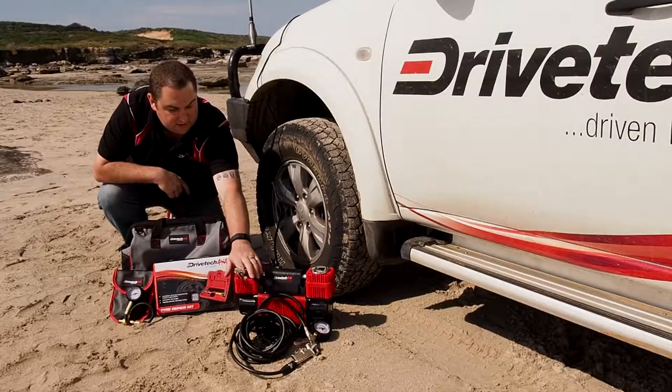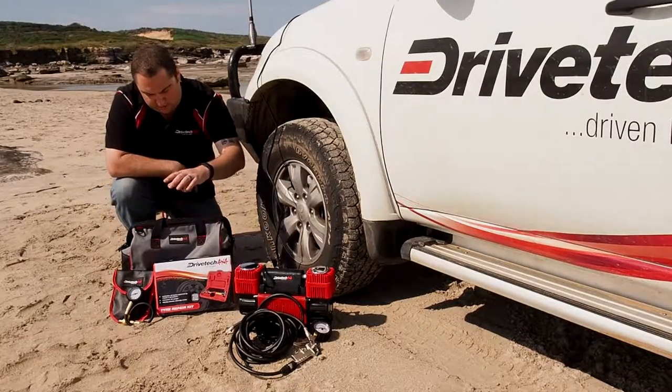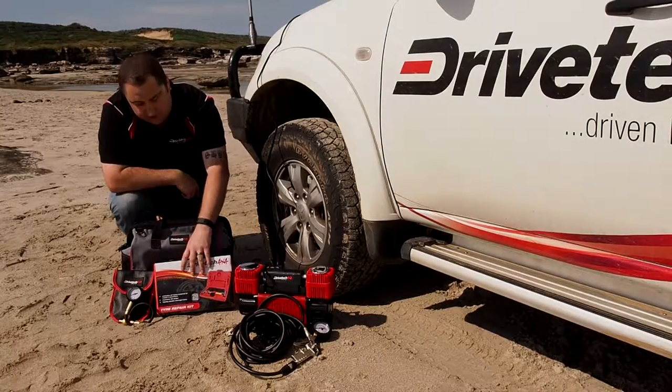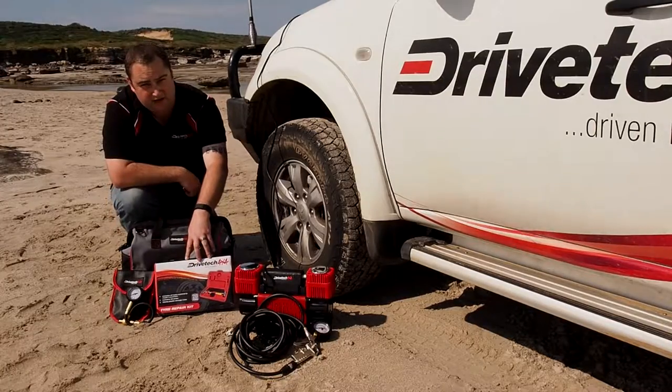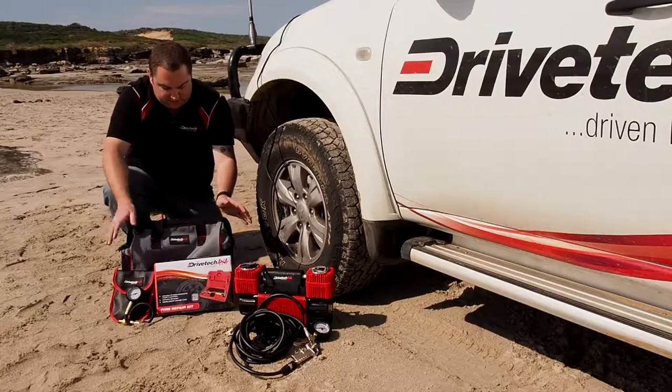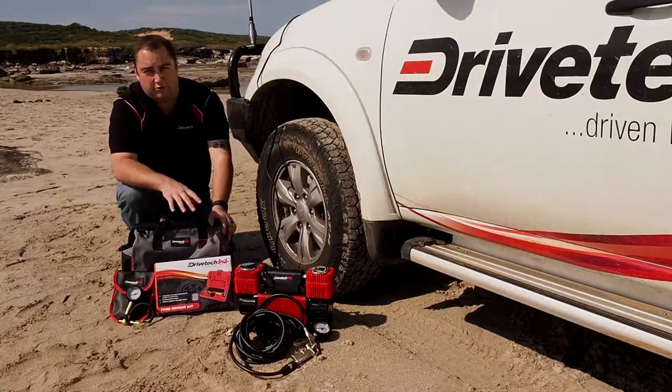It comes in this great bag which has plenty of storage. We also do it in a kit that comes with a tire repair kit for any punctures you get, and a quick deflator — all in this great bag. We also have it all available separately.